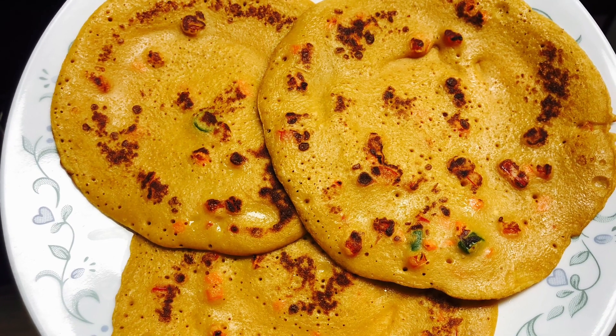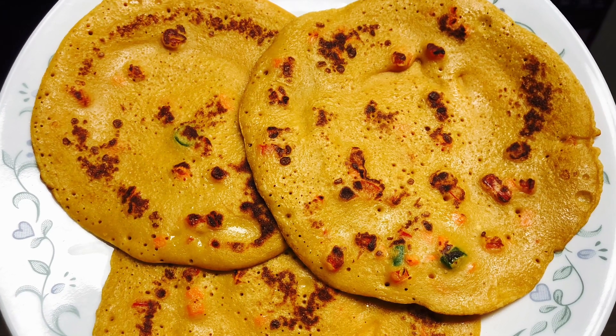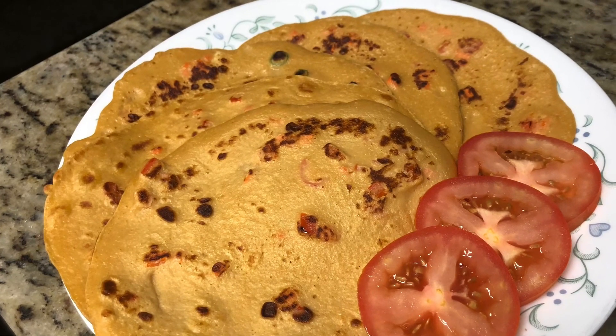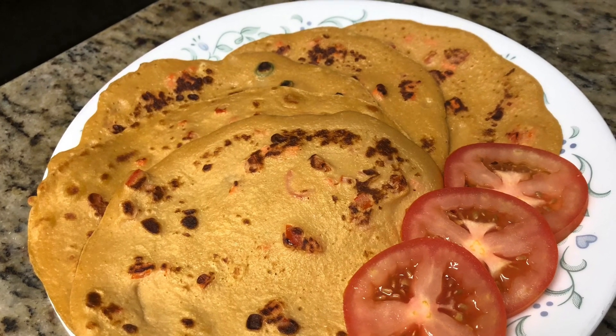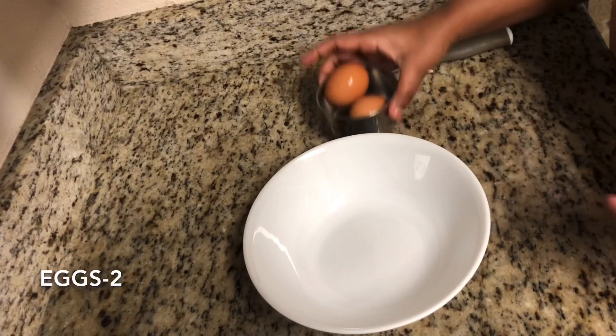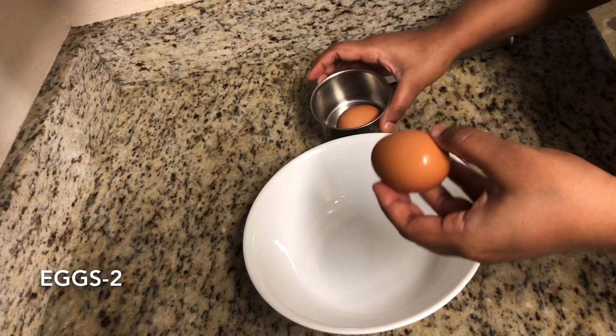Hello everyone, today we will see the recipe of spicy pancake paratha which is loaded with vegetables. This is going to be a fusion recipe — we are not going to need the dough for the parathas and we are going to make it in the style of pancakes. Here I have taken two eggs and I am going to break them one by one in a wide bowl.